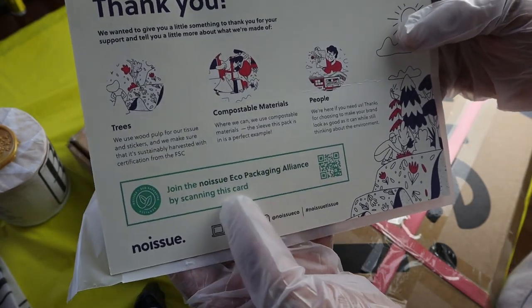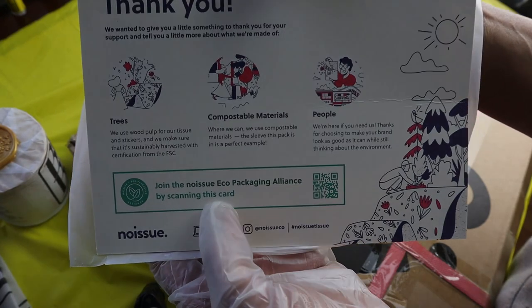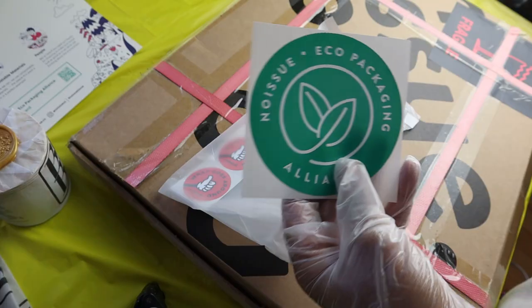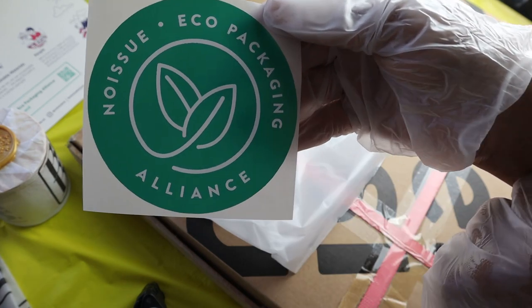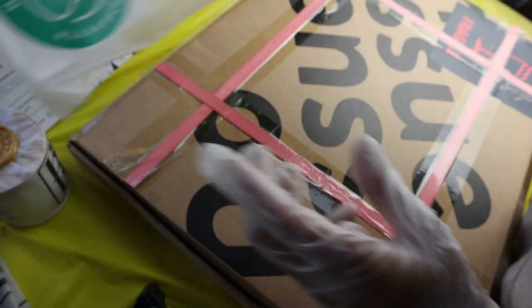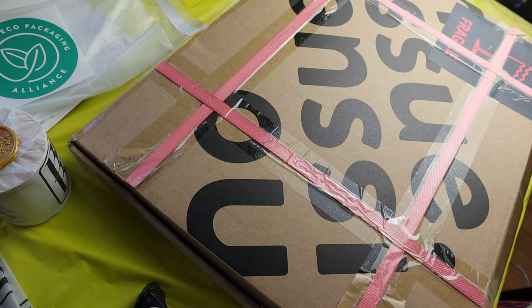You should go and check them out because this is amazing. They have packaging that is compostable, and they give you a nice sticker so you know that you are using eco-friendly packaging. So without further ado, let's get into this video and wrap some candles.